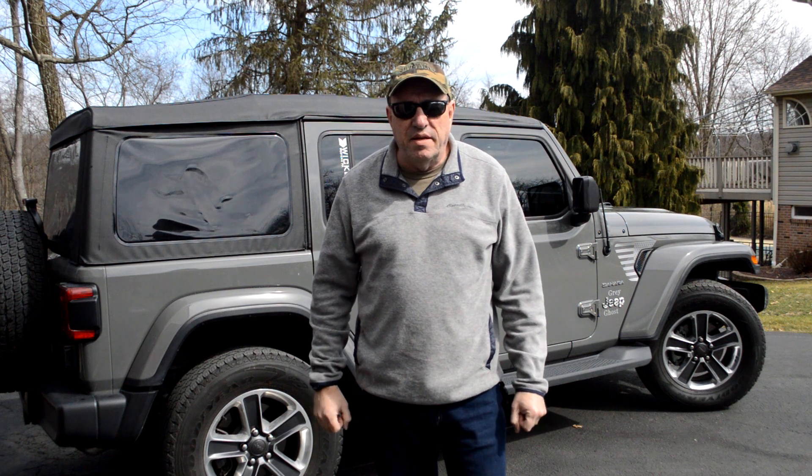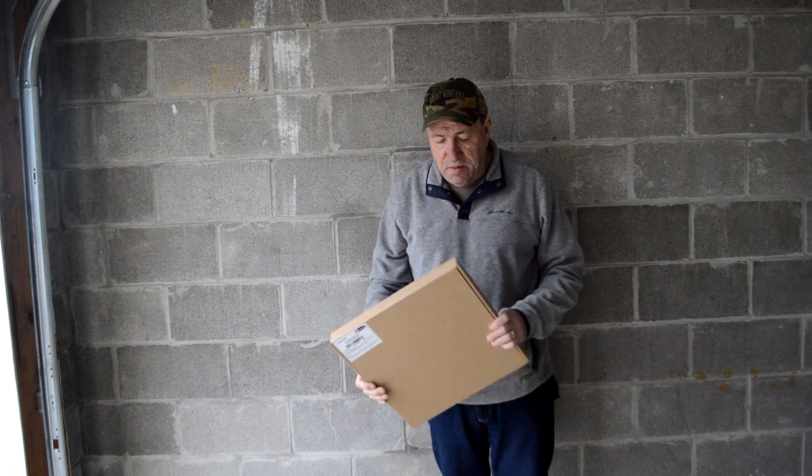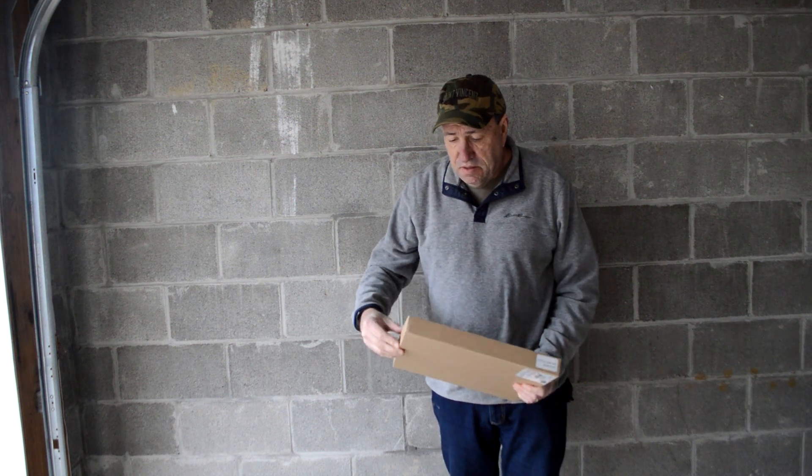Tales from the Dash Cam, back again. Got another box from Croser Tech, so let's take a look at what came in the mail. I took delivery, unboxed it, got rid of all the packing material, and here's what I got from Quadratec.